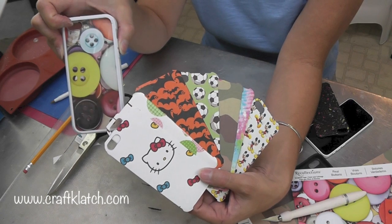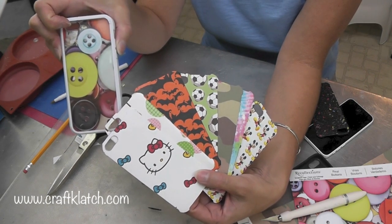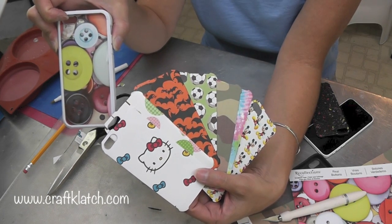Print stuff off your computer. Use card stock. Do drawings. Stickers — you can add very flat stickers to some of the papers too. Possibilities are endless. It's a lot less expensive than buying a different case for every occasion.